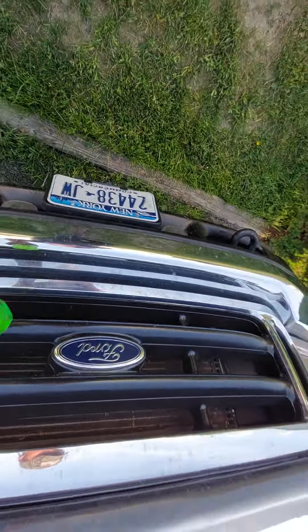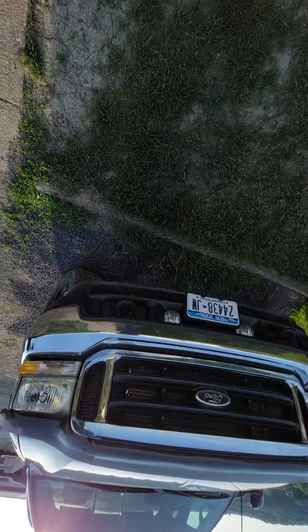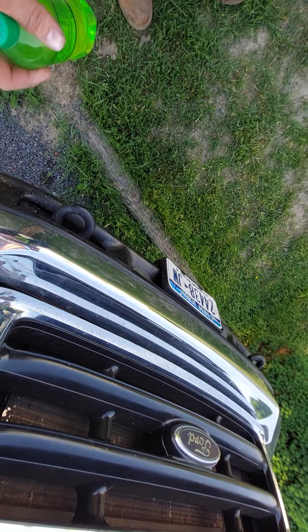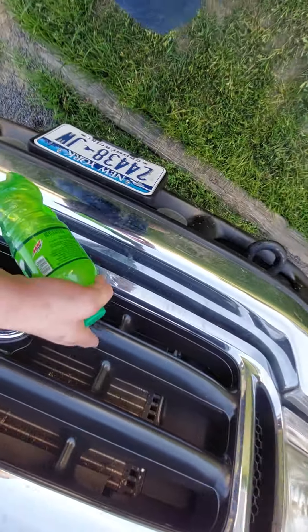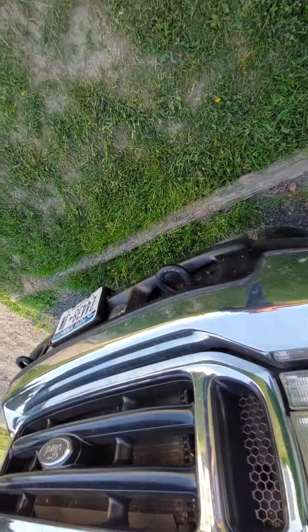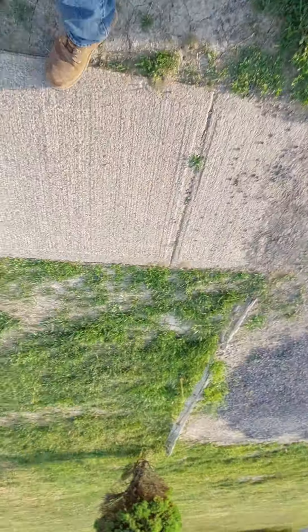Now I'm debating on a full chrome wheel, or just doing these pieces that go up and down in chrome and leaving the rest. Also debating whether chrome toe hooks would look good.